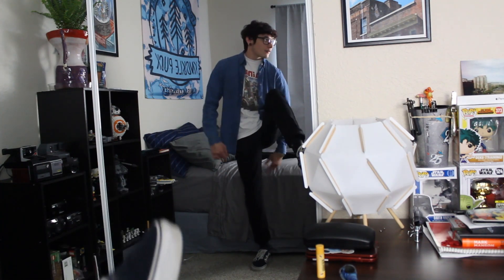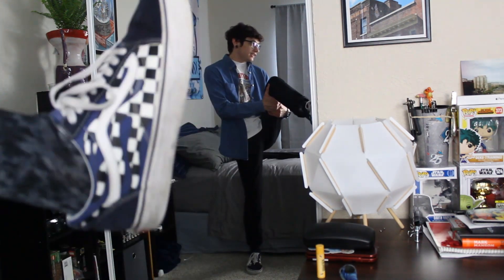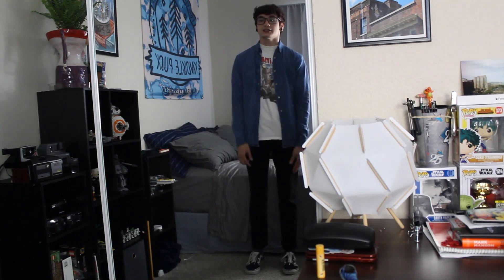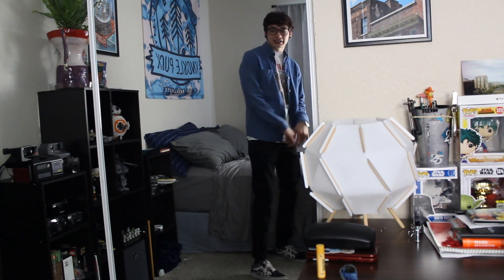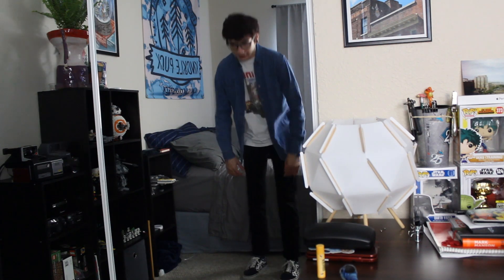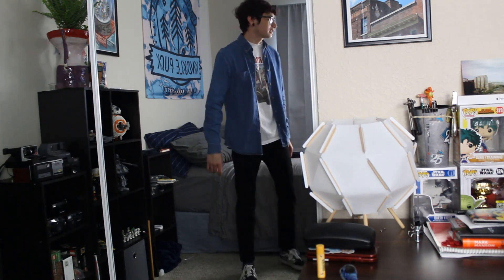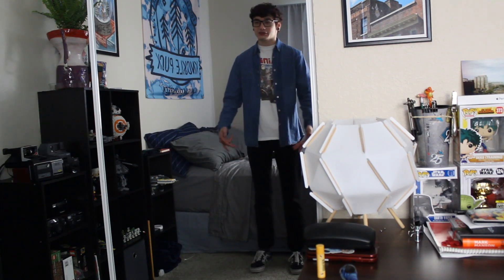On feet, we got the navy checkered Vans. For the pants, we got the Levi's 511. I've stopped wearing skinny jeans for the most part and started wearing slim fit jeans — even though these are the only pair of slim fit jeans I own.